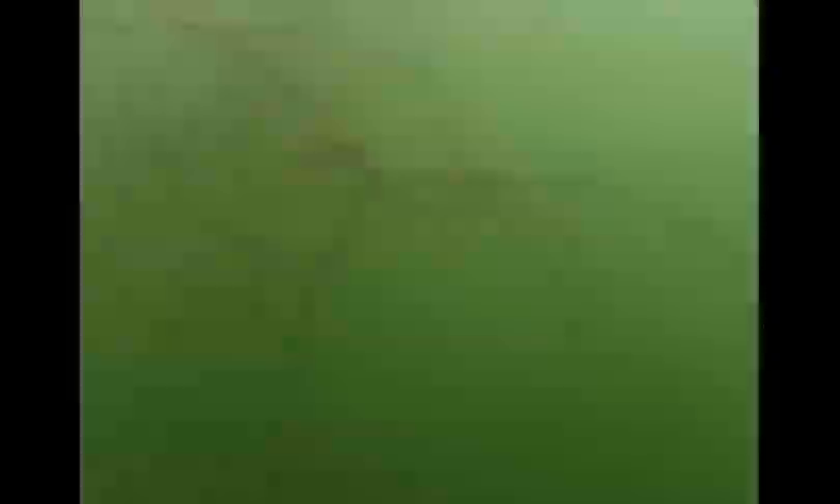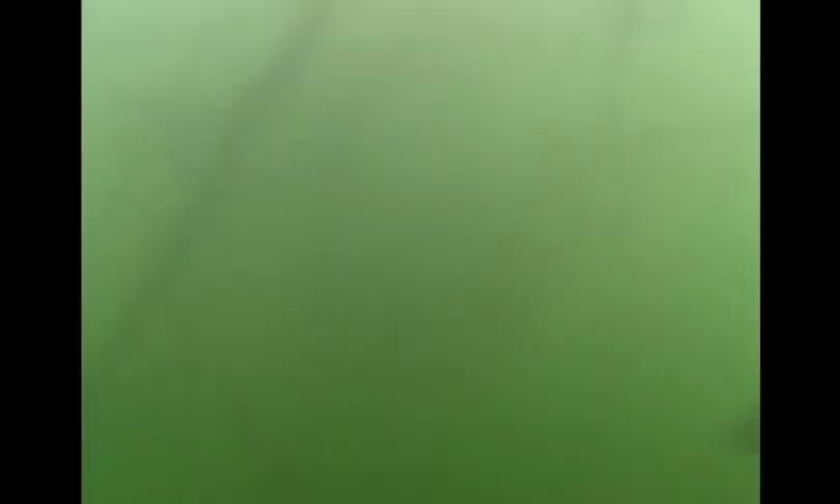Another really unique feature about the X-Wrap Shad is how versatile it is. We're always dealing with those pre-spawn or wintertime really cold bass that are more or less dormant — they don't want to move around and chase a bait. Well, this is when you're going to want to use this lure. It will run down to about the seven-foot depth.